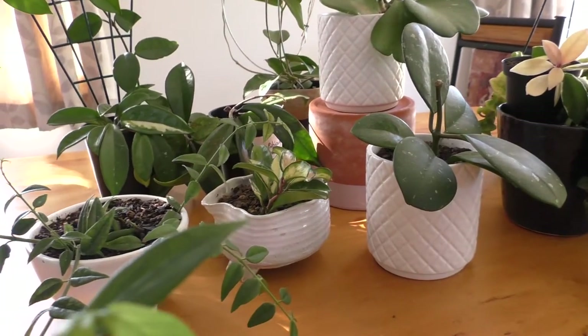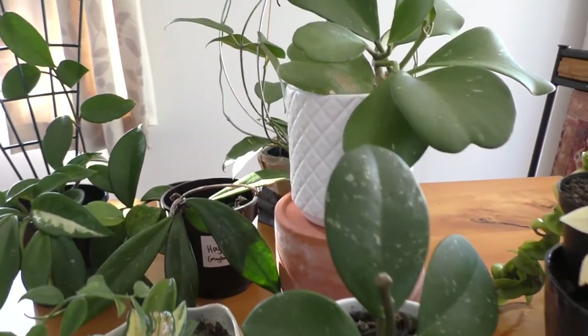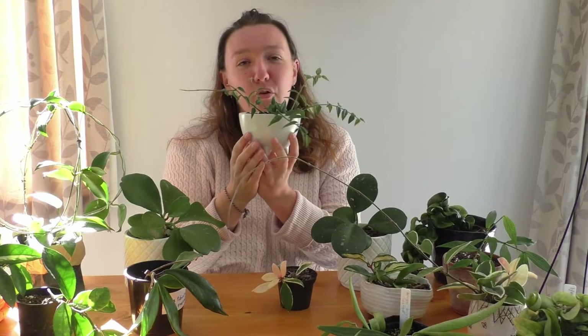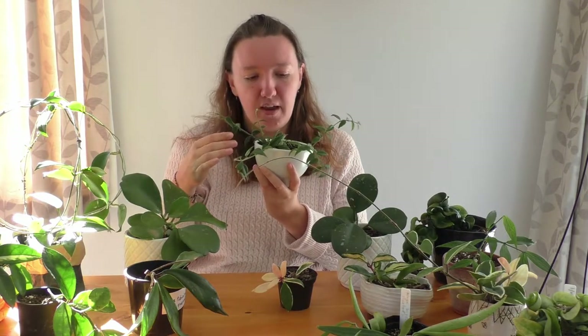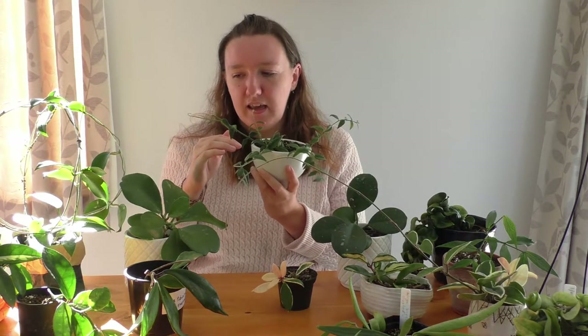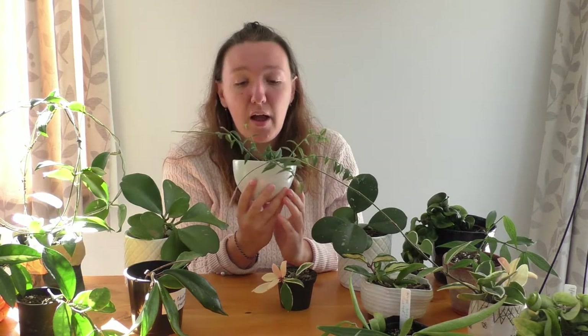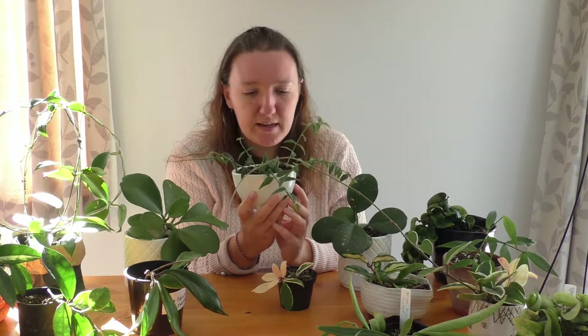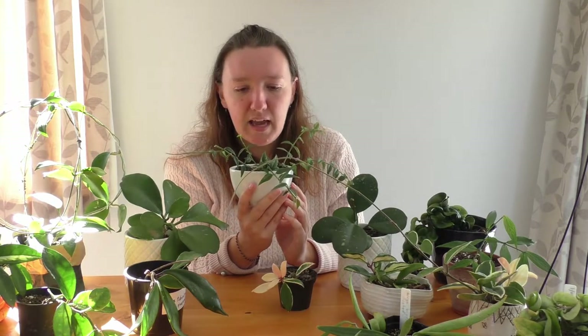This is my Hoya collection. Let's start with my first Hoya — this is Hoya Bella. Recently I gave it a bit of a cut, so it was longer than this. What I did is I cut the ends off and I've propagated those ends, so I can fill this pot in more and make it a bigger plant. I was given this Hoya for free from a lady I met through Trade Me, who showed me her Hoyas. She gave me a cutting of this Bella.